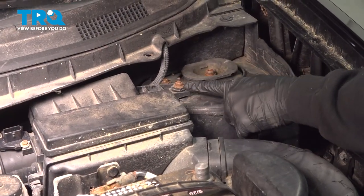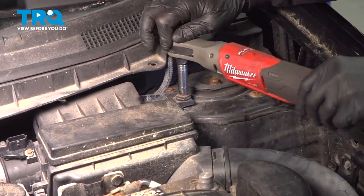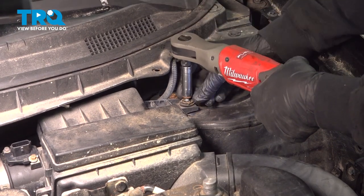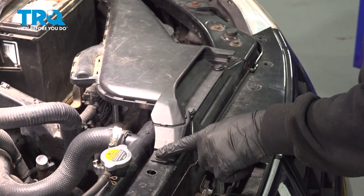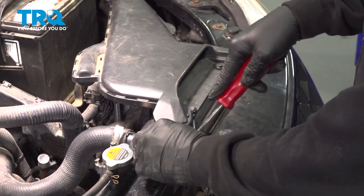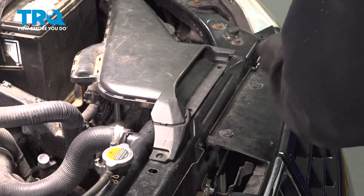Using a 10-millimeter socket, loosen and remove this nut securing our air box to the strut tower. On the front side of the air intake, there's going to be three plastic retainer clips. Use your trim tool and go ahead and pop these out. Set those aside.